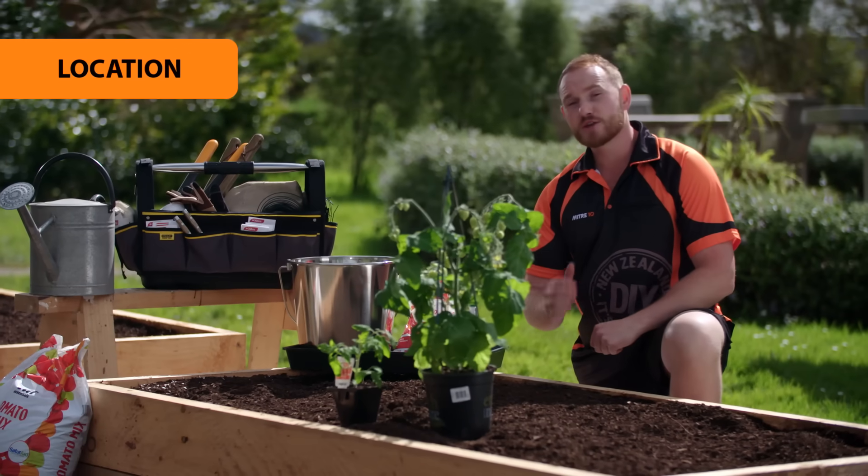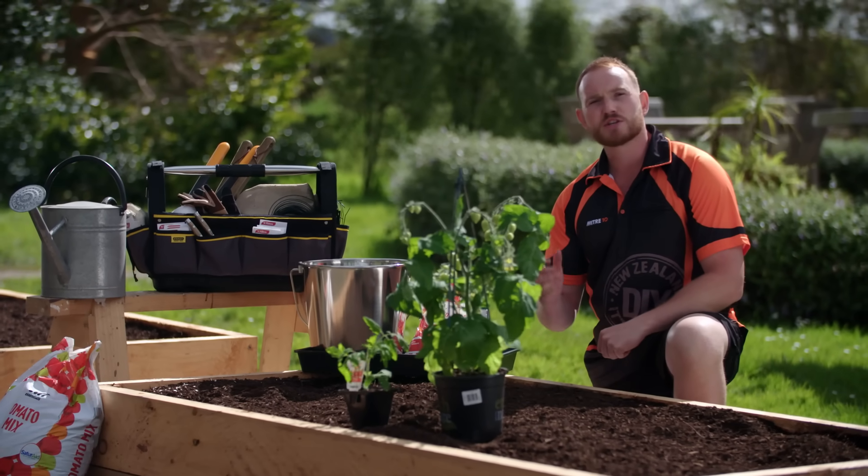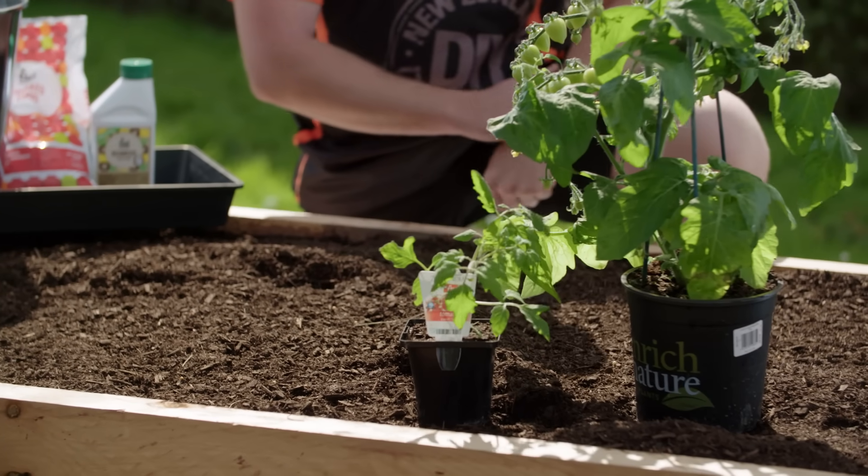When it comes to location, to make sure you get sweet, ripe tomatoes, look to plant them in a warm, sheltered, well-drained area with full sun for most of the day.